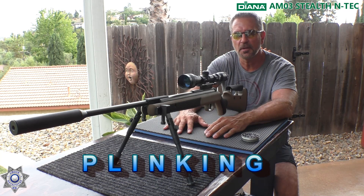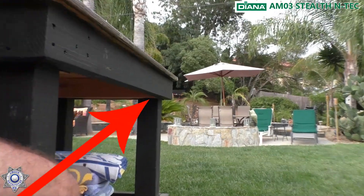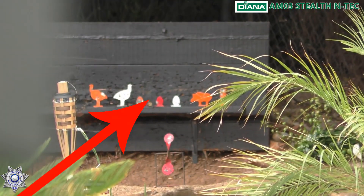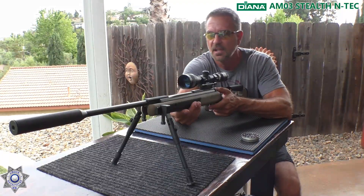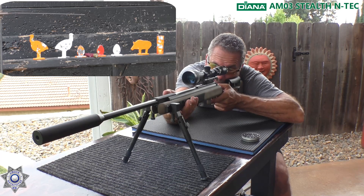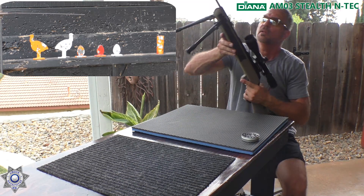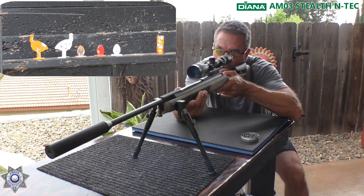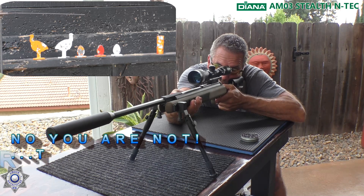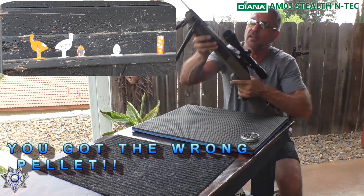What review would be complete without a little bit of plinking? We've got our AM03, and we're approximately 40 yards back from our target — those little steel targets. We are shooting the JSB 14.35 grain pellets. Let's see how well the AM03 does from this distance. We hit a little piggy, and how about a little egg? Yeah, like that.